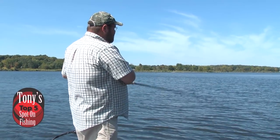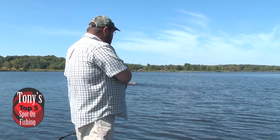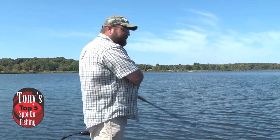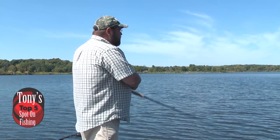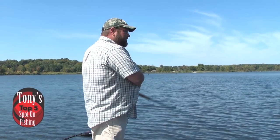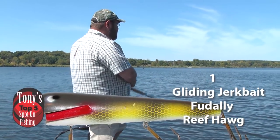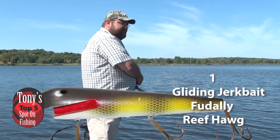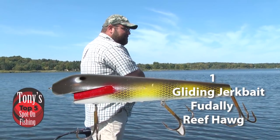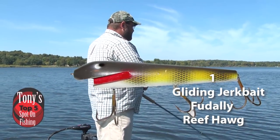By far and away my absolute favorite thing to do in the fall is a glider. There are so many glide-style jerkbaits on the market, and the most asked question I always get is: what is the best glider? I think I shock people with my answer, because I go to an oldie but a goodie from Fidelity — the Reef Hog. The way it glides side to side, it has a little bit of a roll to it as it's gliding.